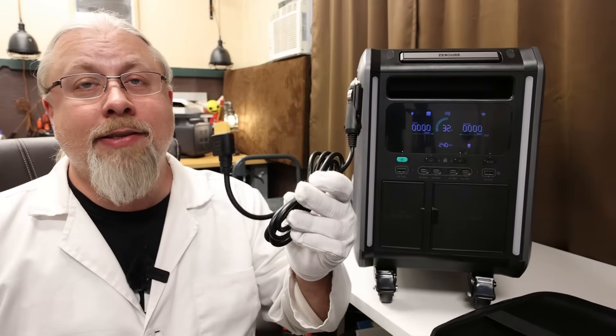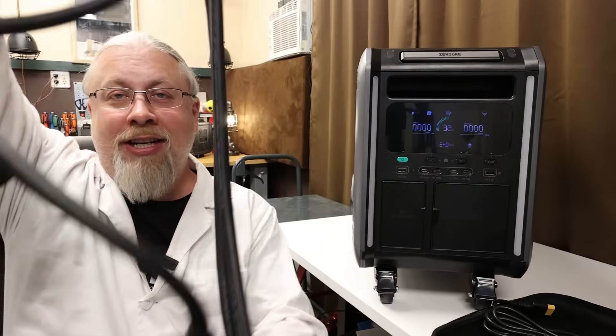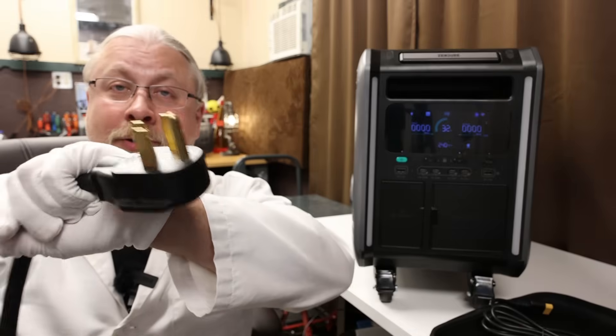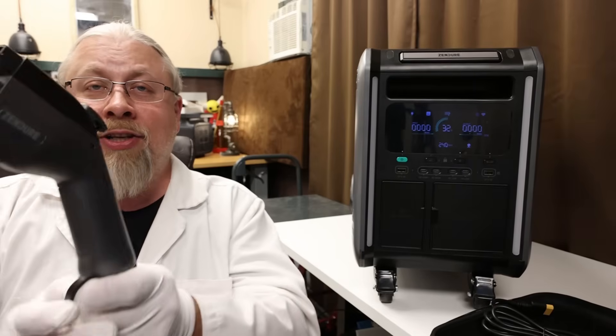They also offer a kind of ridiculous option — charging from a 12-volt car using the cigarette lighter plug going to an XT90 connection. That's going to take you several days, but it does mean the Superbase V supports charging from 12 or 24-volt battery, which many of you ask about. What's very interesting is that they sent me a Level 2 EV charger to charge this from 240 volts. I do have a 240-volt, 50-amp plug-in here — it's got a digital display on it — and yes, you can actually charge the Superbase V with a Level 2 EV charger.